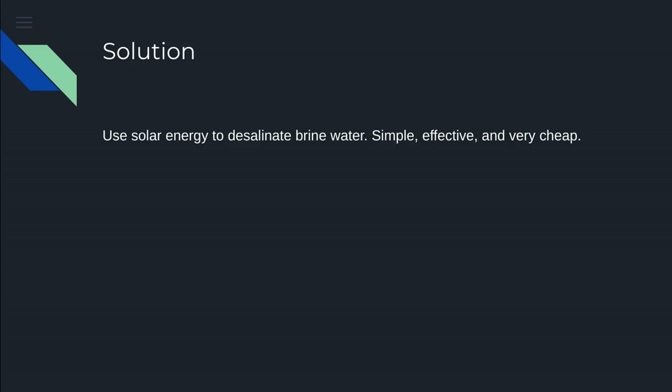So what's the best solution? The best solution is using solar energy to desalinate brine water, which is seawater. Simple, effective, and very cheap.